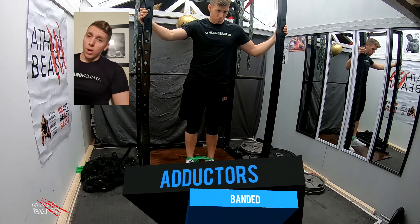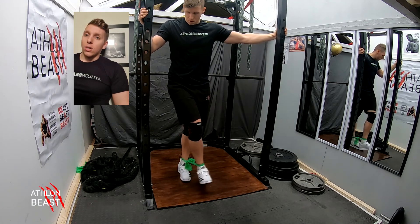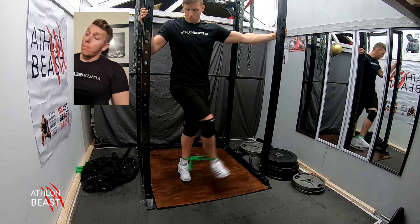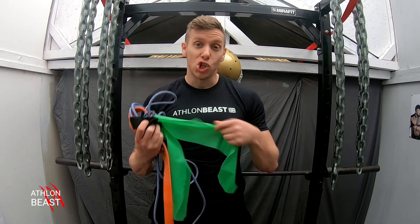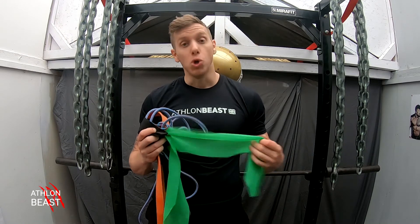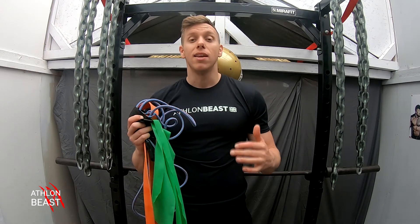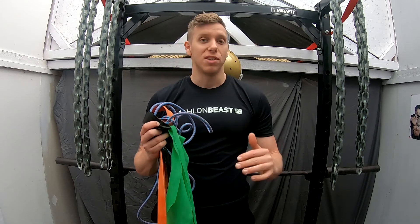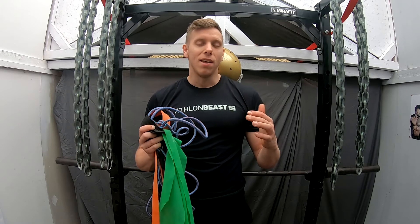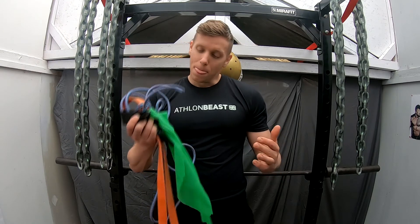Next one is the adductors — adding across into your body. Keep the band tight, start from your foot and bring it across your body. Remember, these bands can snap, so make sure you check for any imperfections before using them, ensure whatever you attach them to is securely fastened, and if you're using the band near your face, look away. Be careful with the bands, but have fun with them — let those muscles grow and get stronger together.